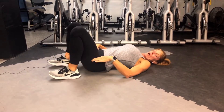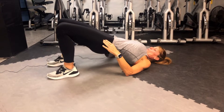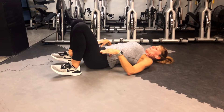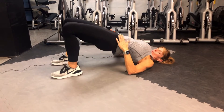Squeeze and drop. This will be for ten, just to warm everything up, pushing through your heels, engaging that core, breathing. It's an exhale on the way up. Three more of these. Last one.